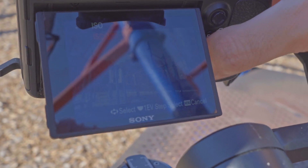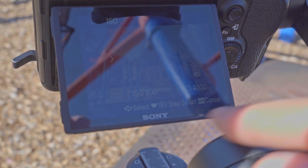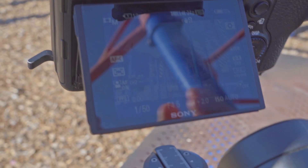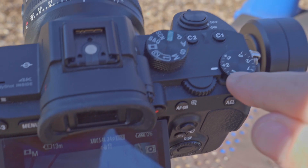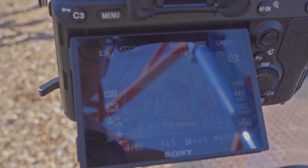Once you have that baseline, come over here and set your ISO to auto, between 800 and 4000, and set your exposure compensation to plus two. This should give you the perfect exposure every single time.